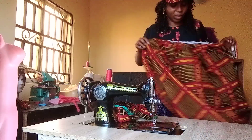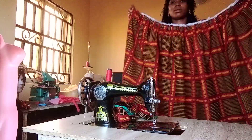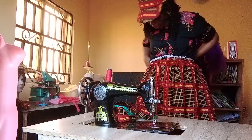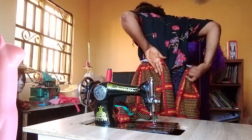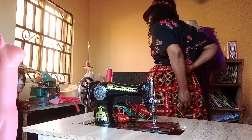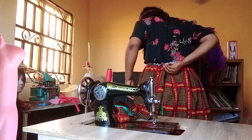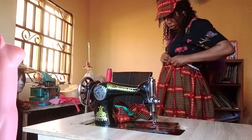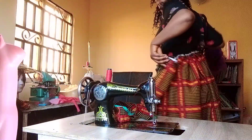I'm done gathering it — look at it. I've gathered it to my waist size. I'm going to wear it as high waist. I'll leave this space open because that would be where I'll attach my zip. You can decide to make the zip sideways, or you can decide to put it at the back.